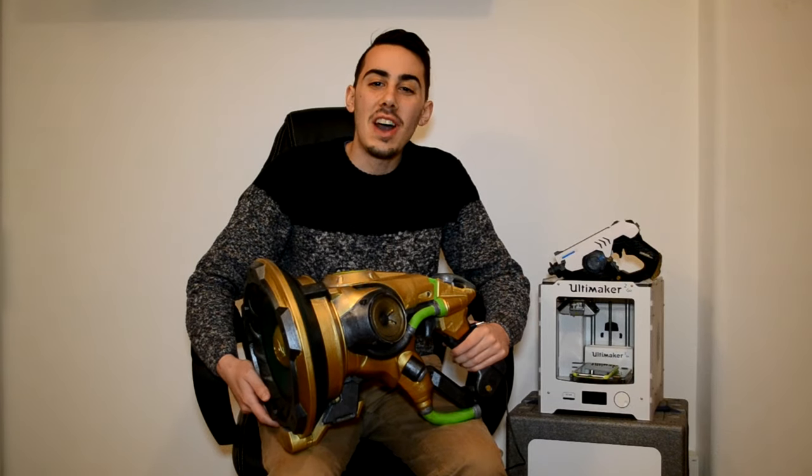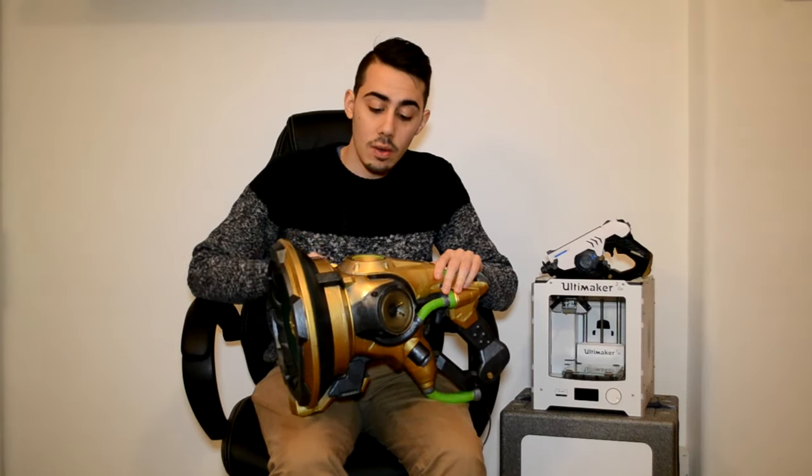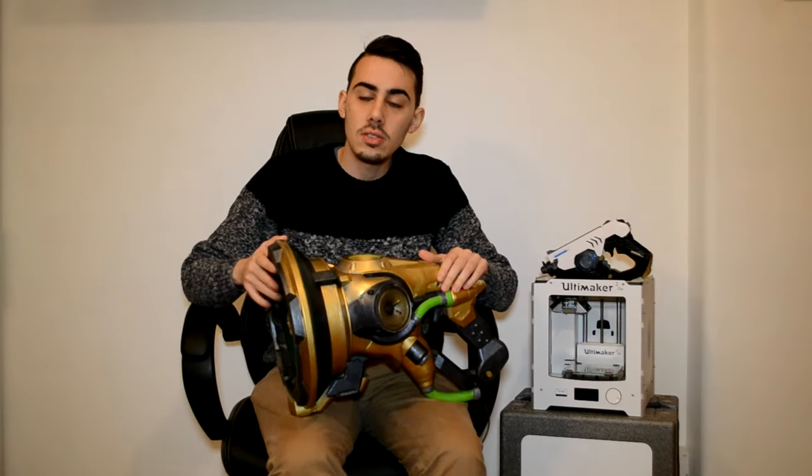Hello guys and welcome back to a new video, I'm Simone and this is my Lucio gun. Before starting to explain how I made this Lucio gun I want to thank all my new Patreons, and for this reason I decided for this video to do a giveaway of three of these mini Lucio guns. The only thing to enter the giveaway is to be a subscriber — you can find the link in the top line of the description.